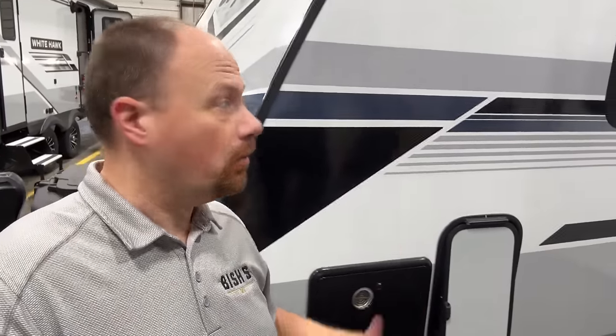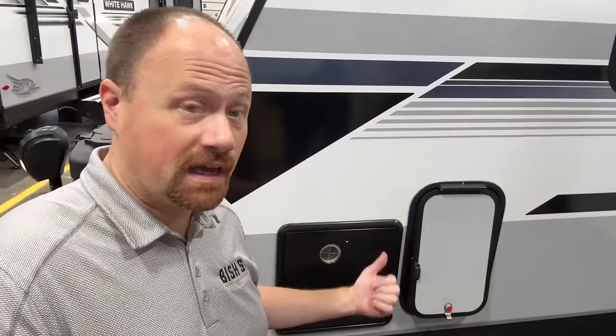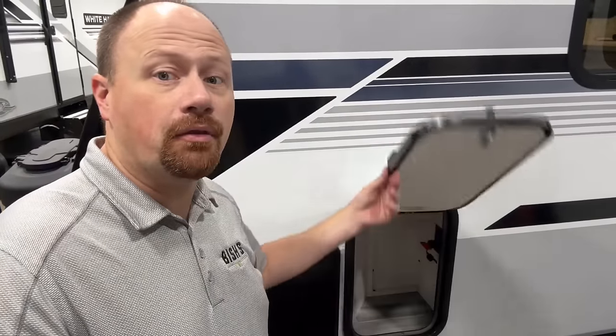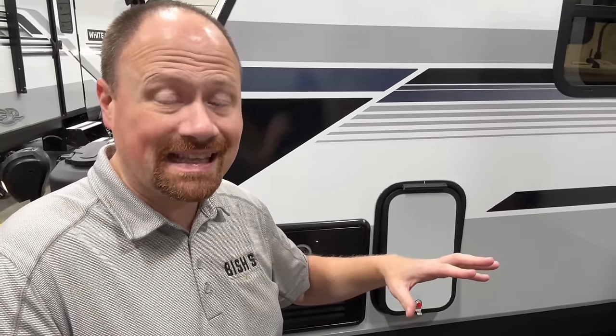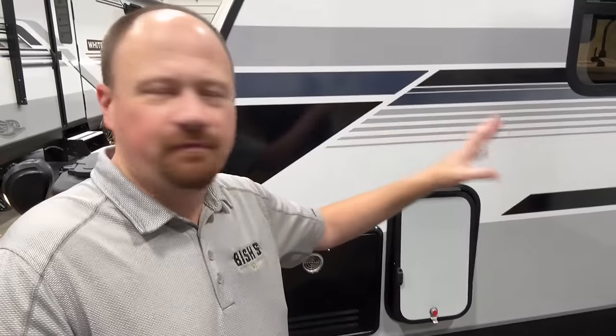Quick housekeeping note: this is their very first prototype of this model. There are a couple of things that are going to be changing — like for instance it doesn't have the magnet catch here in the store. That kind of stuff will be handled. I'm going to try to point out a couple of different things I know as we go through, but for the most part you get the idea. Leave some feedback if you think they've missed something.